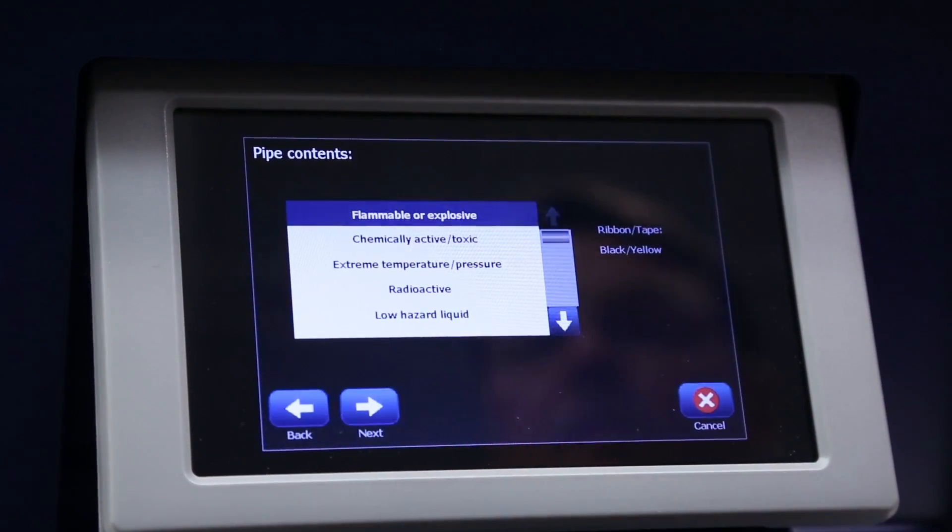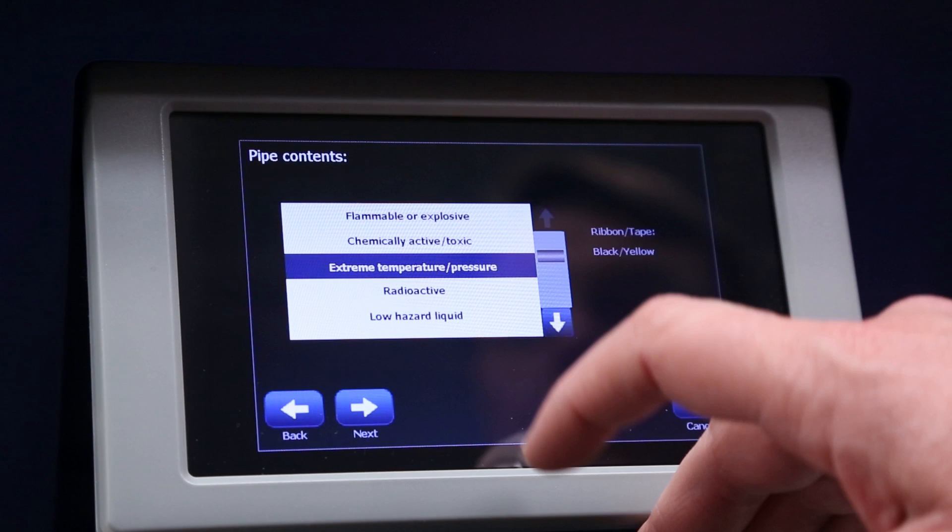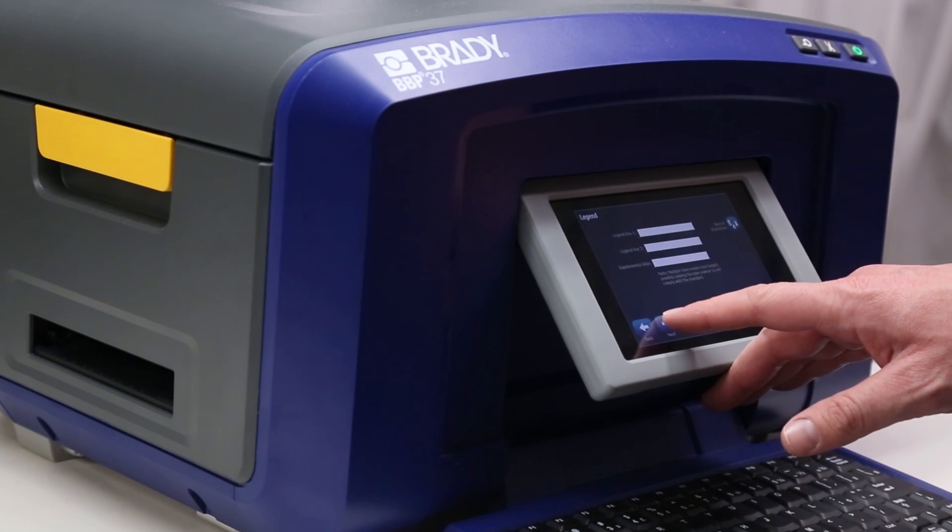For this demo, we will create an extreme temperature pressure pipe marker. Notice the printer tells you what the compliant ribbon and tape colors should be for this label. It matches the yellow material and black ribbon we have installed. Hit next.